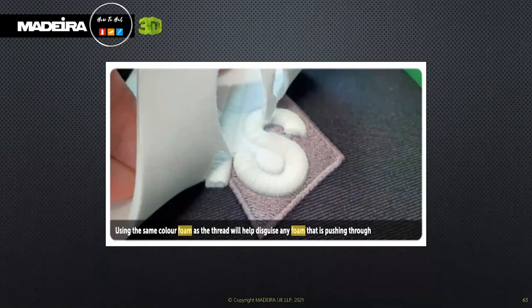Using the same colour foam as the thread will help disguise any foam that's pulling through. We always recommend using the same colour foam as the thread colour, as this will help hide any small parts of foam that sometimes push out. Madeira has a full palette of coloured foam available, all of which have been coloured and matched to thread — we've tried to make things as simple as possible.